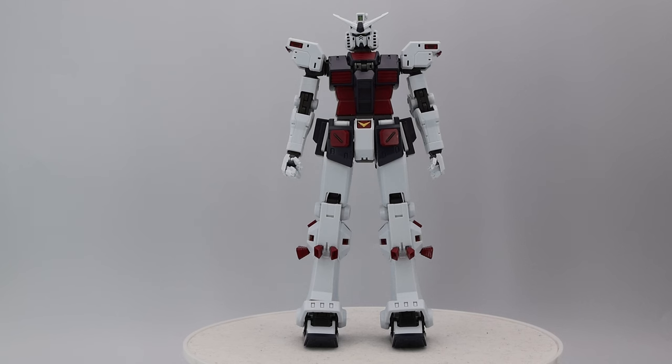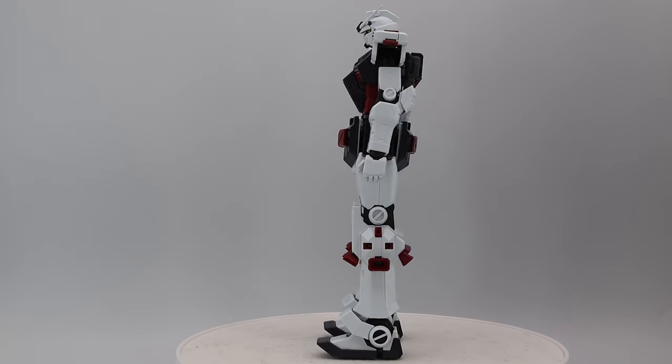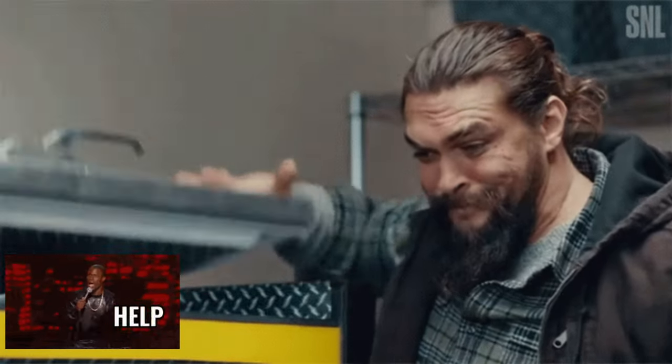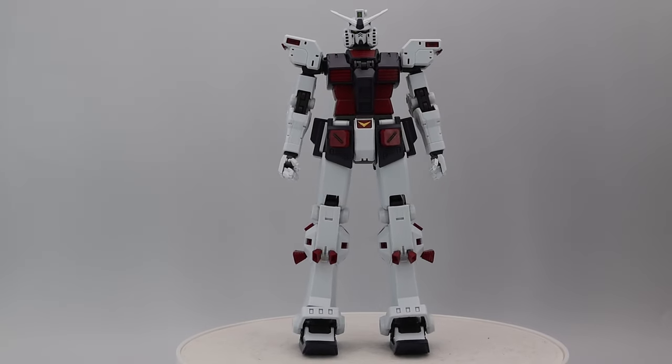Welcome to today's review of Gundam Thunderbolt. I know he's a little bit naked right now, but there's a reason for that — I hated taking off the armor. I originally had him in his box with the armor on, so yes, I know this is starting off bad, but I don't care.